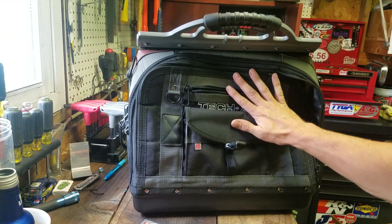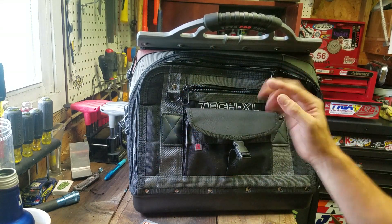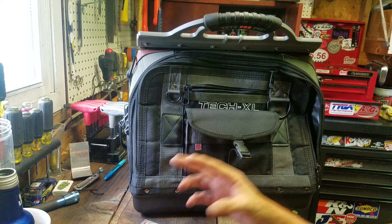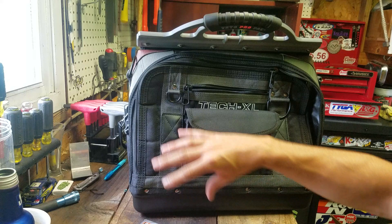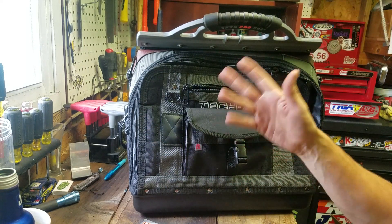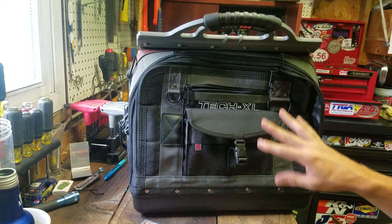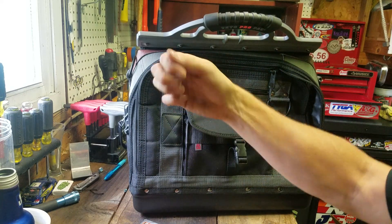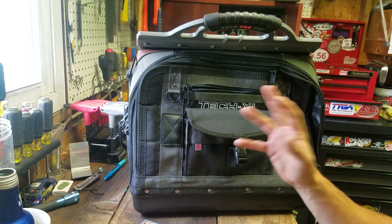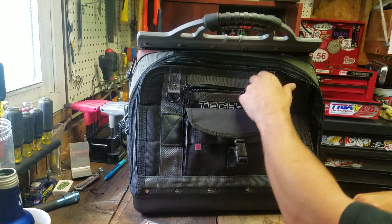This is just a personal thing — I like all-enclosed bags, one for weather, two for sticky fingers. I like that there's not a whole lot of open pockets where some douchebag could just walk by and pull something out. At least with a zipper, somebody's got to be a little more brazen to actually unzip your bag and go in it. So I like the enclosed bag.